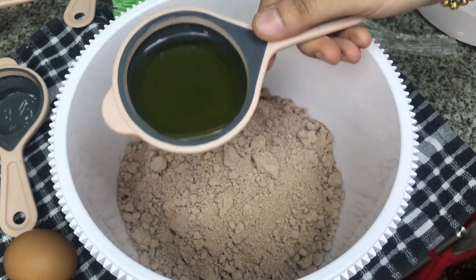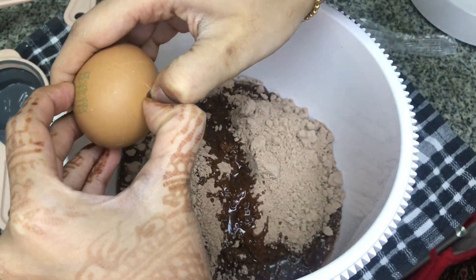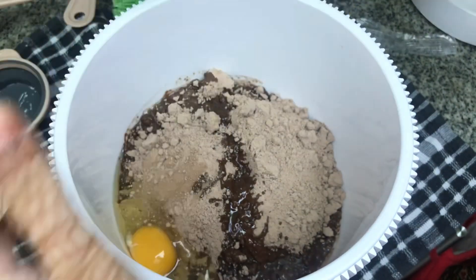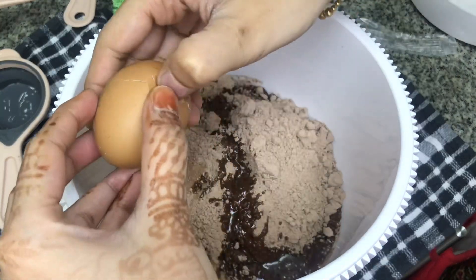It's about 80 ml of oil, and about 30 ml of milk. Then add 1 cup of water, then add the cake mix and combine everything together.